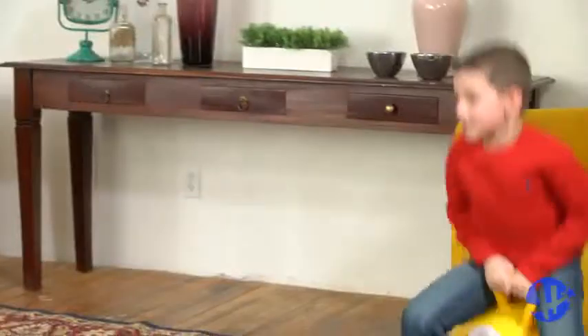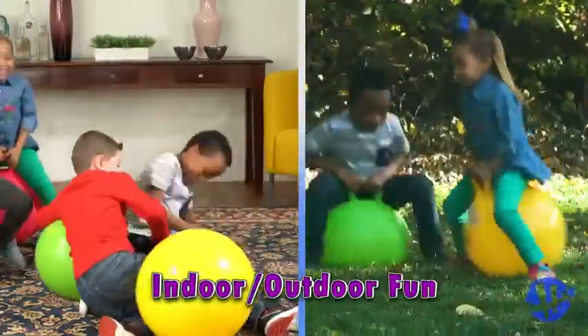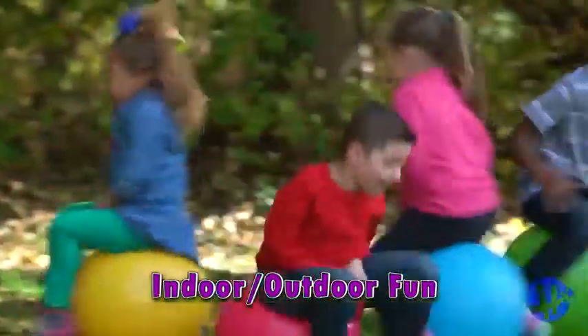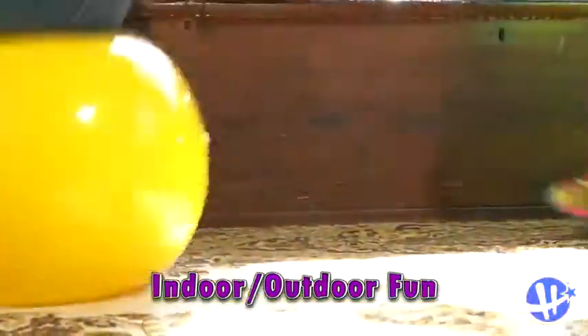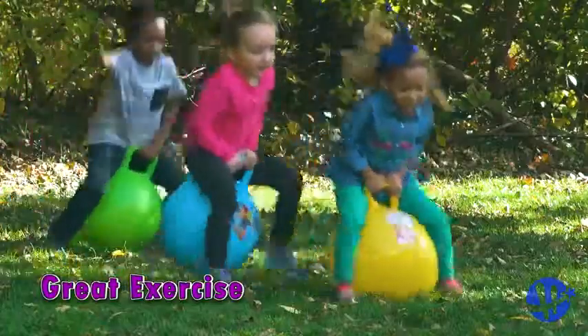Kids will roar with laughter as they bounce and jounce, bump and thump, hop and bop on the classic Headstrom Hopper. Providing hours of non-stop action, indoors and out, this simple inflatable bouncer helps build coordination and burn extra energy. Kids have so much fun, they don't even realize they're exercising.